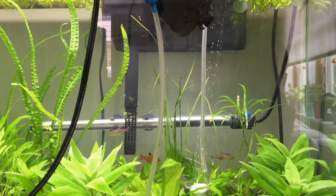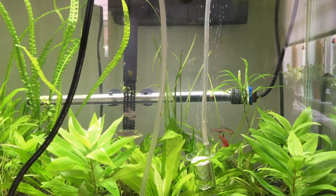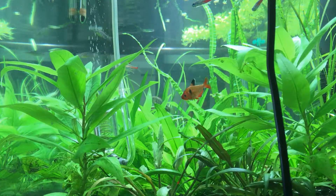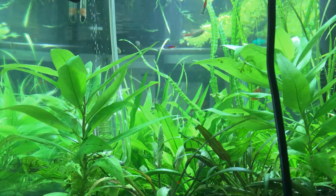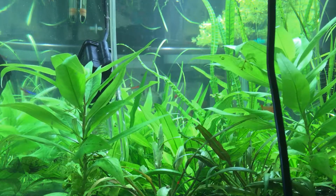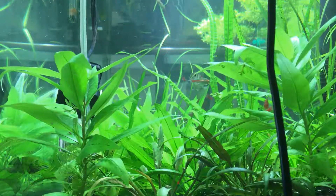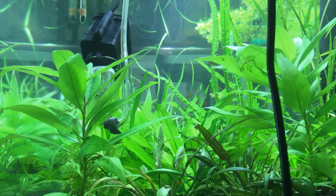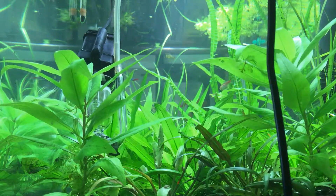Just to show you what I'm going to do and the impact it has on the bubbles and their size, watch this. I'm going to slowly descend this pump on top of the CO2 diffuser — just like that, they're connected. Let me lift it up so you can see it: the pump sits right on top of the CO2 diffuser.